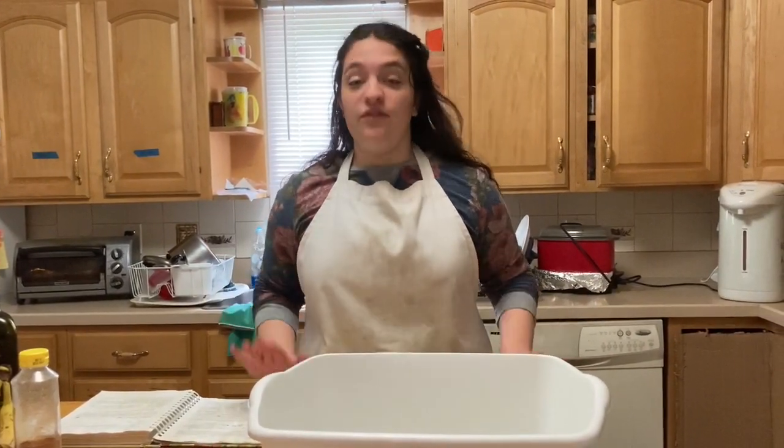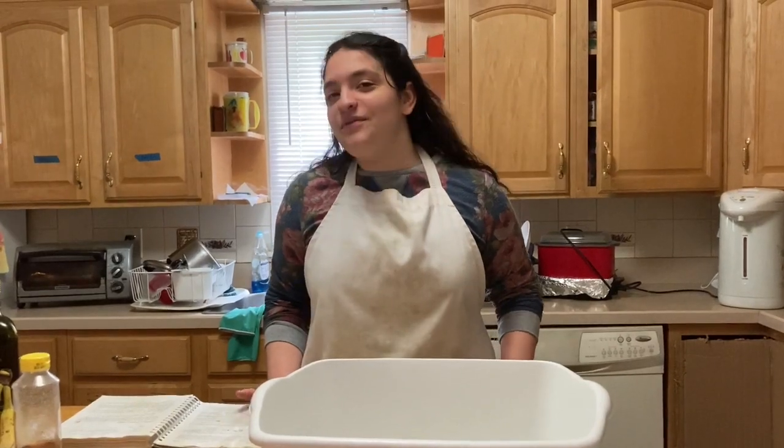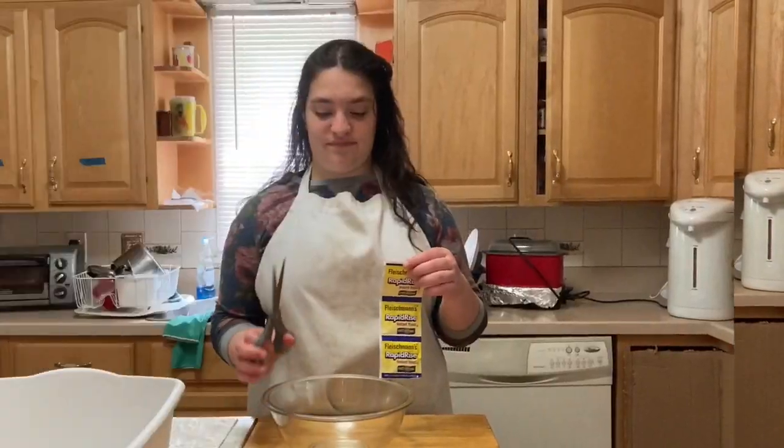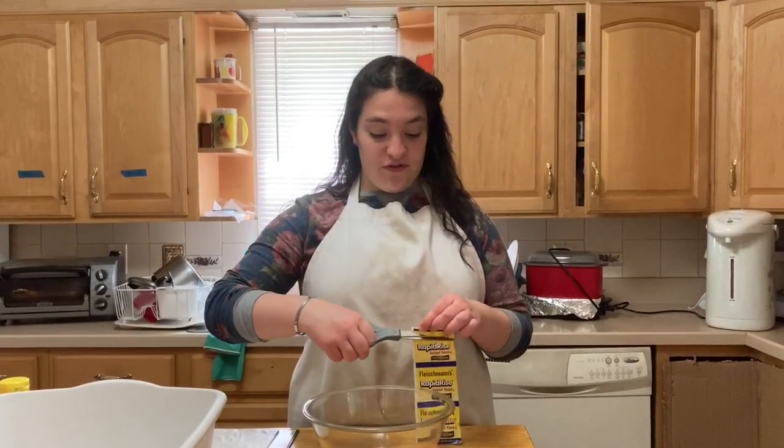Hey guys, welcome back to traditional Jewish cooking — or whatever we're calling it, I don't even know yet. Comment down below what we should call this. So today we're not doing cooking, we're doing baking. I'm making challah, so let's get started.